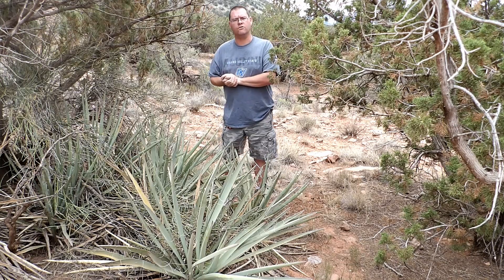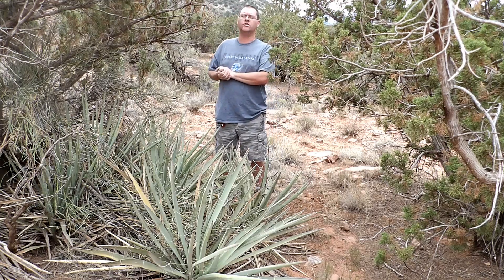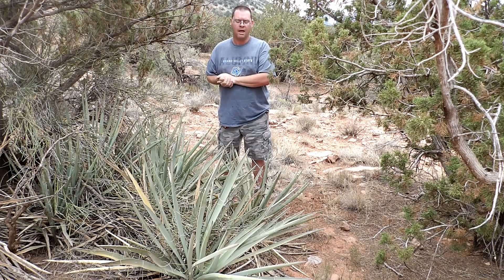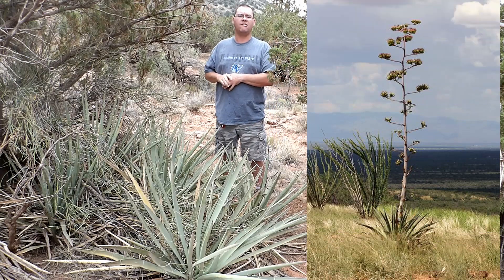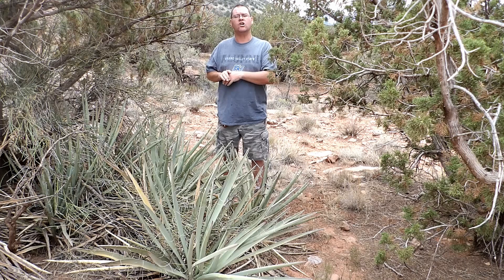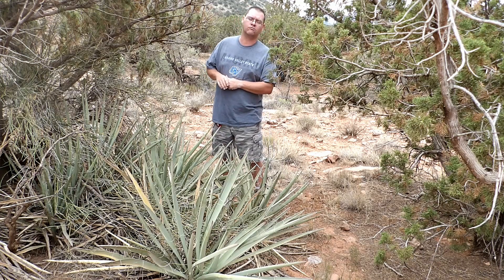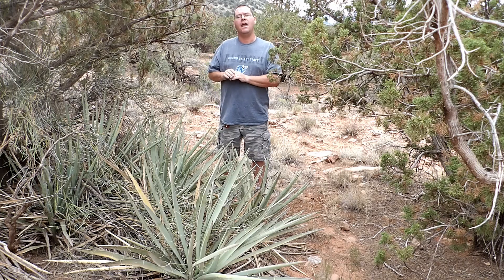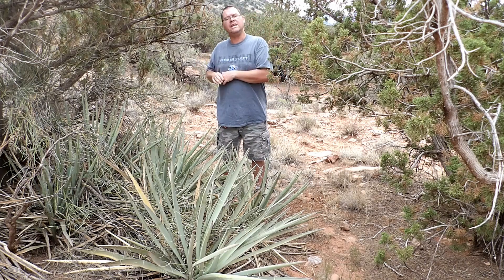The agave, also known as the cowboy killer, is also known as the century plant. That's a bit of a misnomer because it only really lives to be about 30 years old. When it reaches that age, it will start growing a stalk out of the center that grows about 8 feet tall. Once that stalk is completely grown, the agave itself will die. The stalk can grow between 3 to 6 inches a day, so you can actually put a camera on it and watch it grow. Once the agave dies, that stalk gets blown over by the wind and releases all the seeds — that's why you usually see a lot of agave right next to each other.